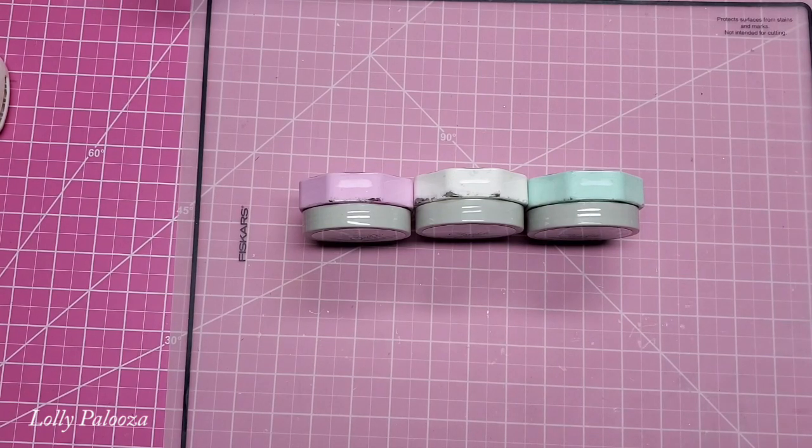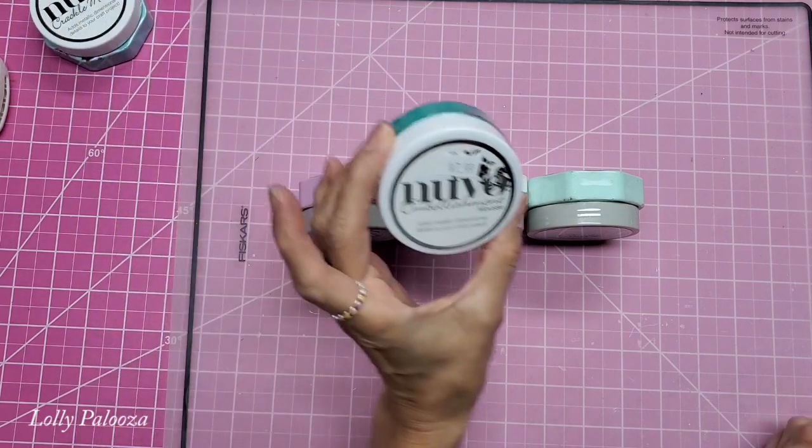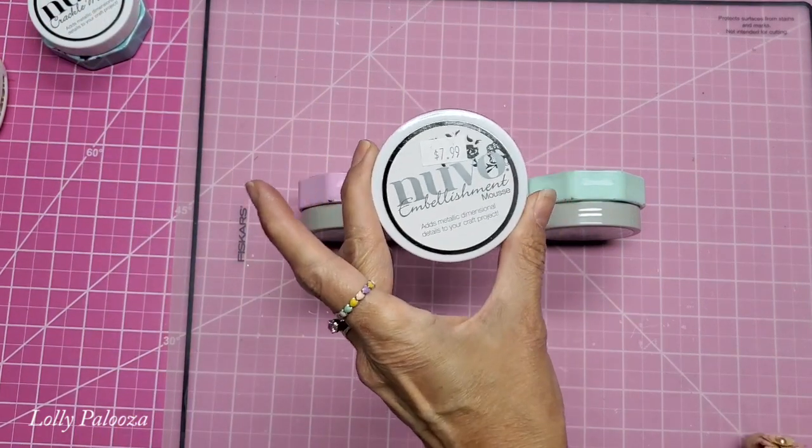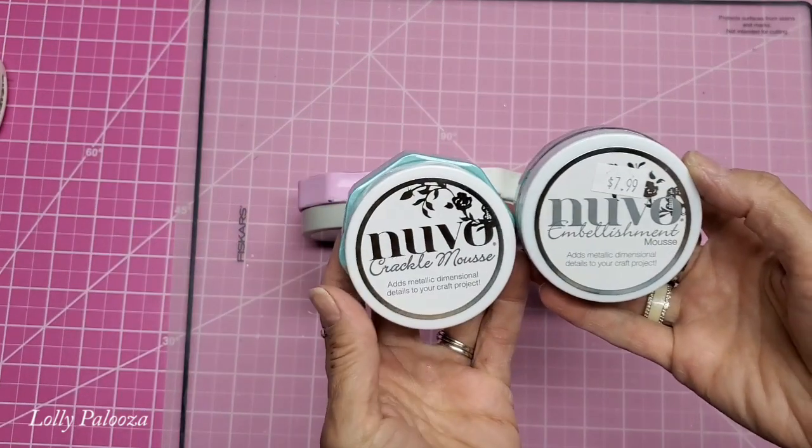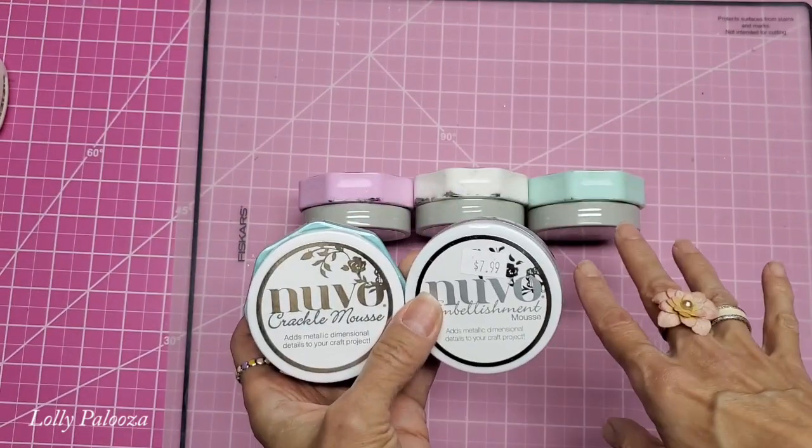Hello everyone, this is Lali. I want to share this new product from Nuvo called Chalk Mousse. Now you might be familiar with the mousse that they have previously had, just called their Embellishment Mousse. And they also have Crackle Mousse. So I'm going to show you the Chalk Mousse.